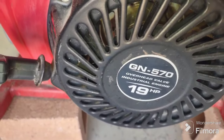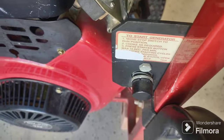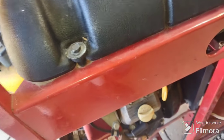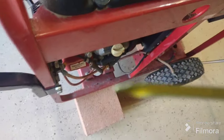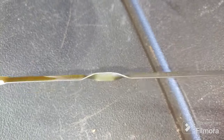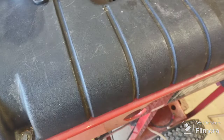It's 19 horsepower, GN 570 — looks like something you'd see on a lawn tractor. It does have a push button start, but there's no battery connected to it. I'm going to put some spray down the carb and see if I can get it to kick off, but first I want to look at the oil.